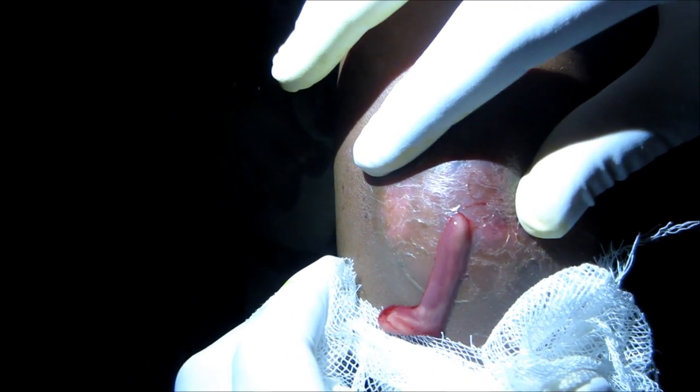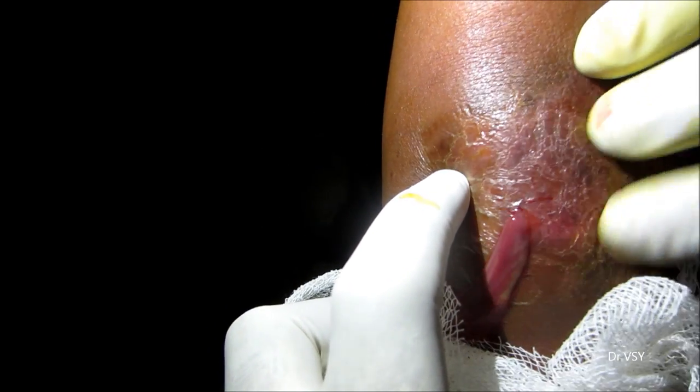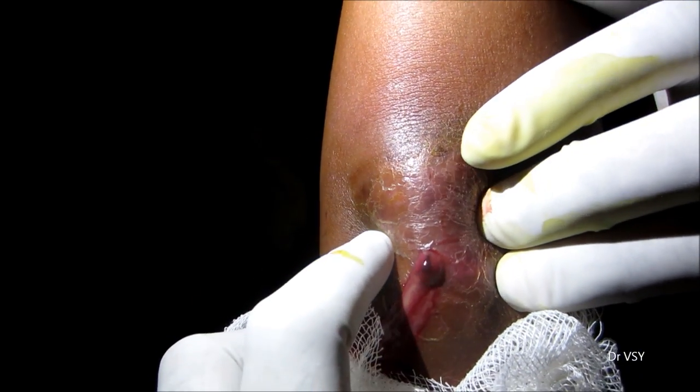After that, give an incision and drain all of the pus. You can see the pus coming out.